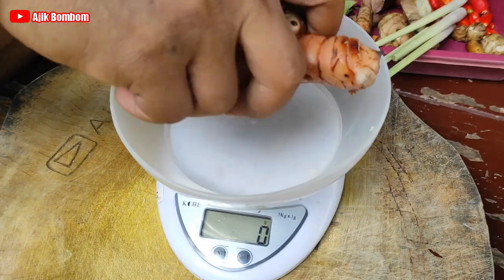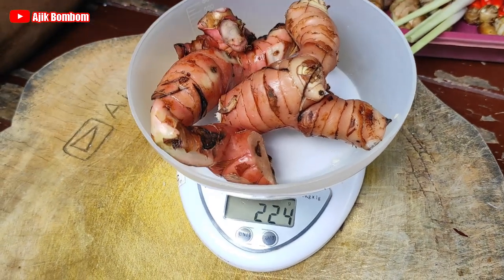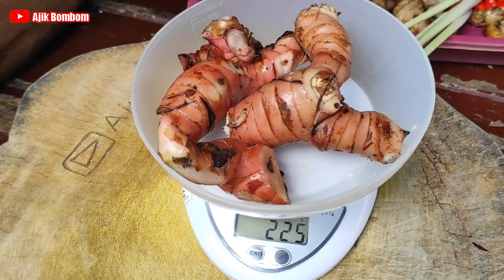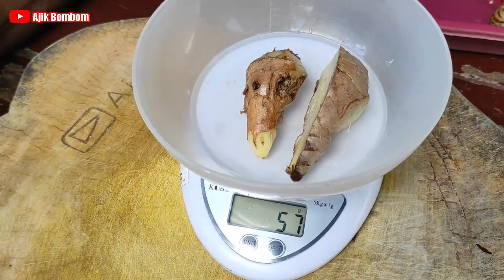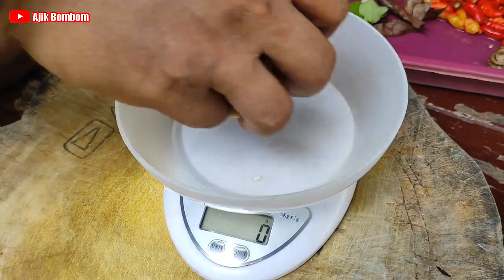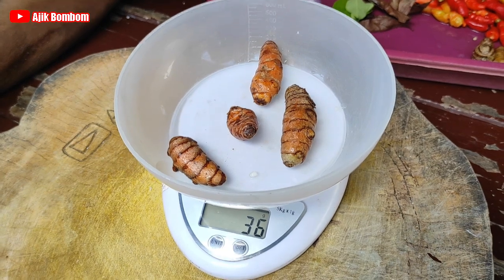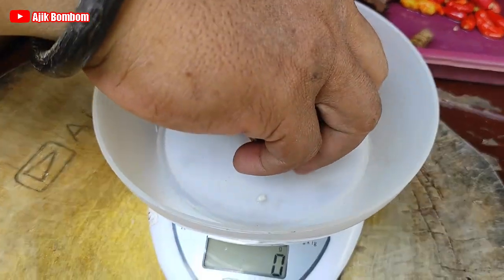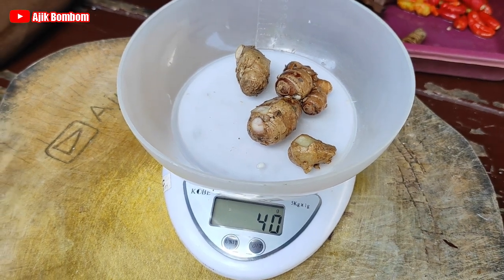Sekarang kita timbang lengkuasnya. Lengkuas yang pertama, yang paling banyak, dari bungkilan sekitar 225 gram. Terus jahe 57 gram, kurang lebih 50 gram. Terus kunyit 36 gram. Terus terakhir kencur 40 gram. Ini bungkilan, ini dari umbi-umbian.